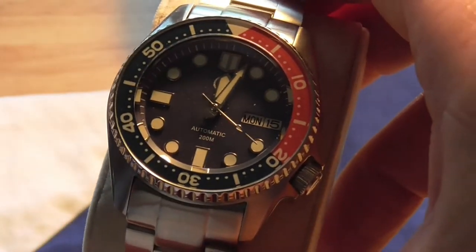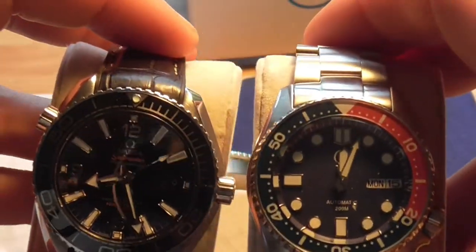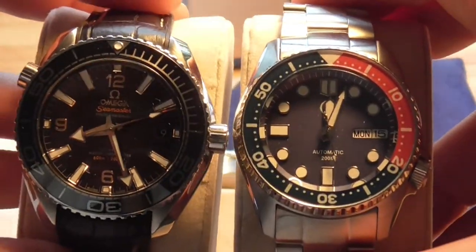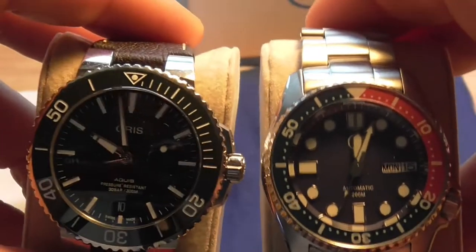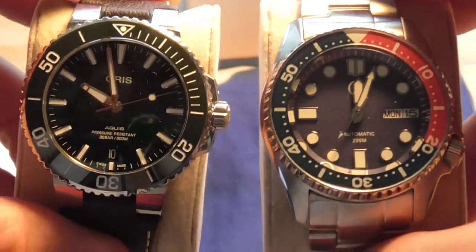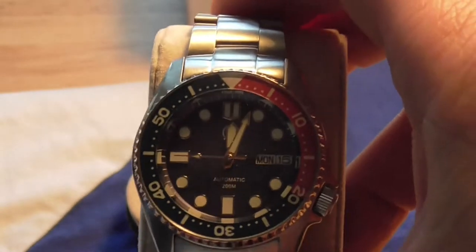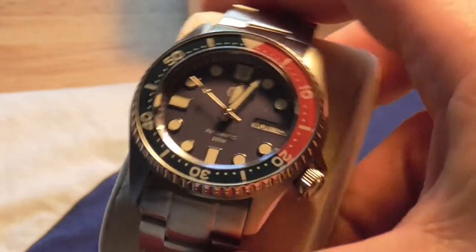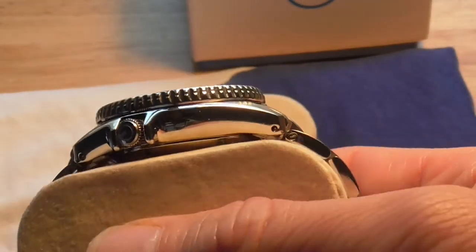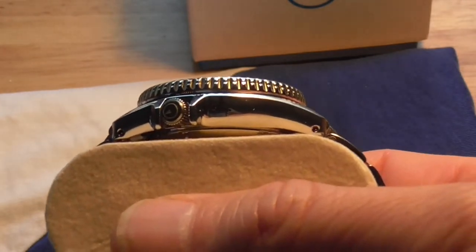Lug-to-lug is the all-important measurement when thinking about wrist size. This comes in at 44.5mm, and my Planet Ocean comes in at 44mm — very similar, almost identical in terms of lug-to-lug. On the Oris it's a little bit longer at 46mm. So if you've got a mid-sized wrist, say 6 to maybe even 7.5 inches, this 38mm variant is going to do you very well. At 13mm thick it's not nearly as thick as my Planet Ocean or my Oris, making it very comfortable to wear.